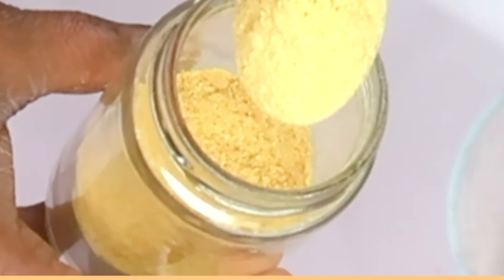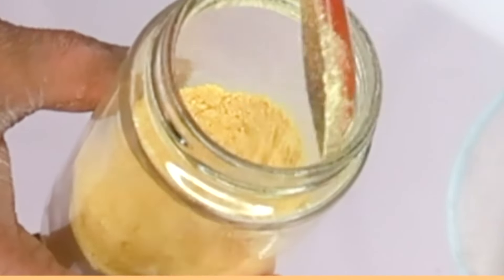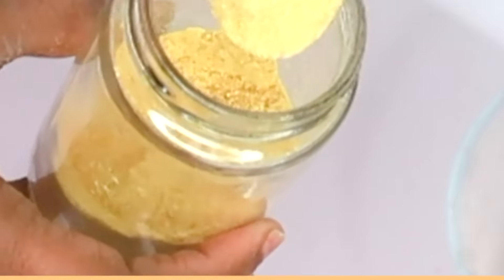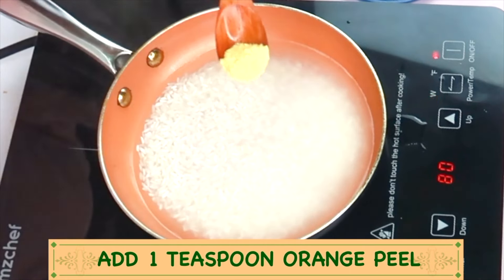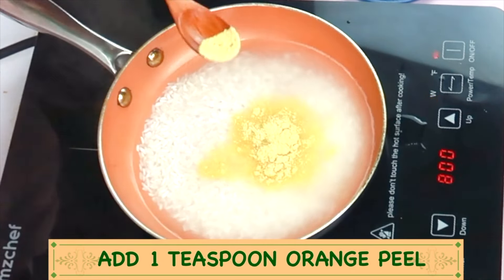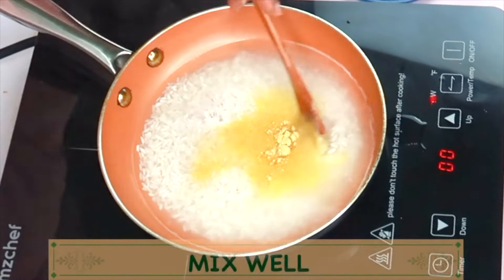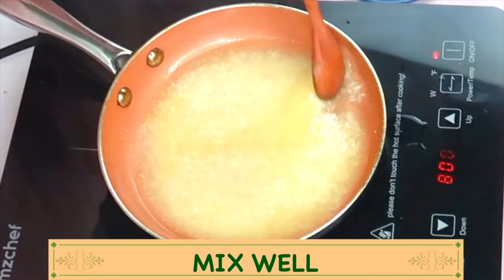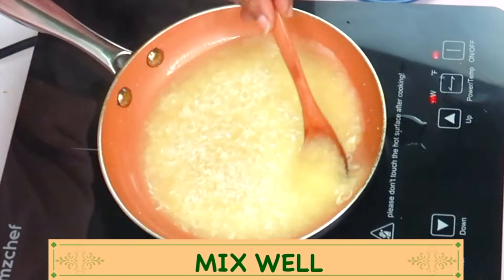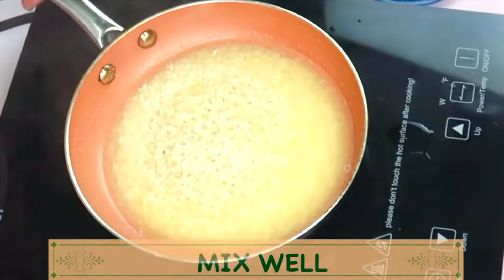Next, I'm going to reach for some orange peel powder. I'm using this as a vitamin C source — ascorbic acid. To make your own, simply peel an orange and dry the peel for about a week or two, then blend. I'm going to be using about a teaspoon of the orange peel powder and adding it to the saucepan with the rice, then stir.